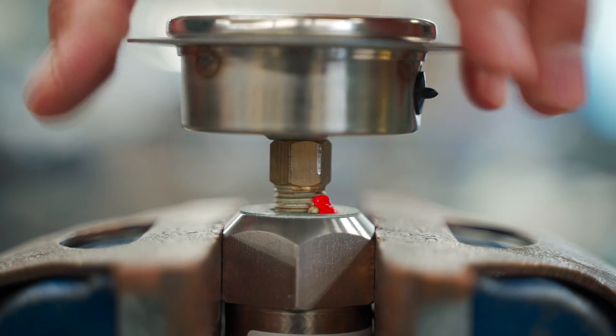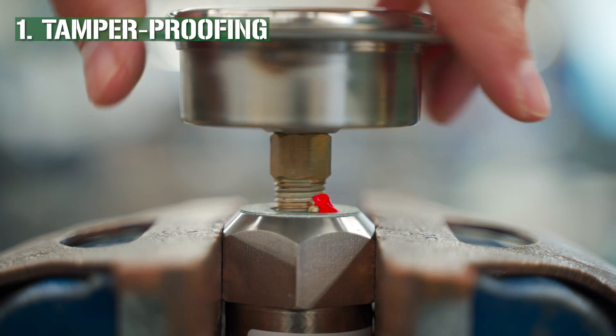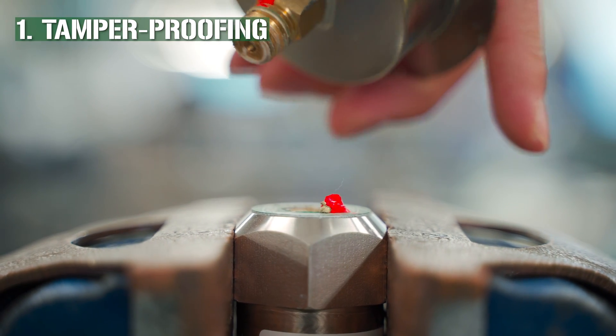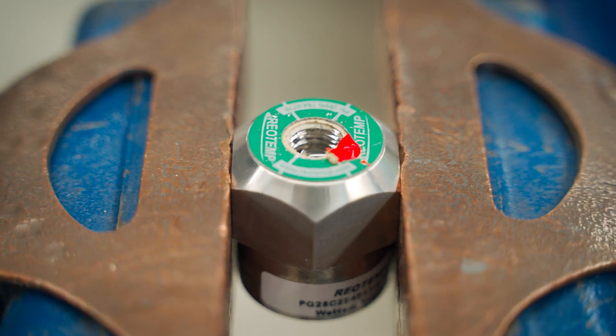It's far too easy for somebody to misidentify or not see the diaphragm seal and detach only the pressure gauge, switch, or transmitter. Welding the instrument to the diaphragm seal eliminates this possibility.